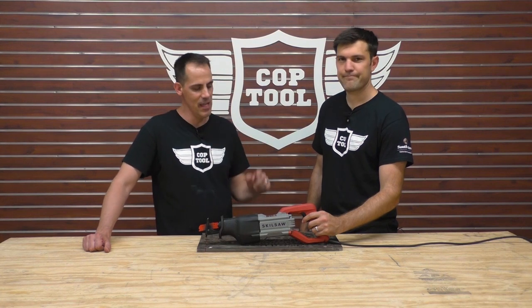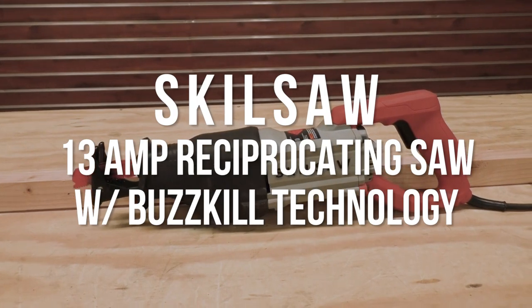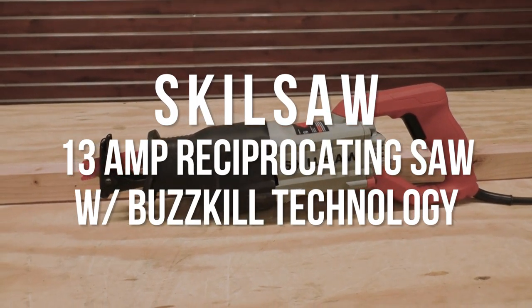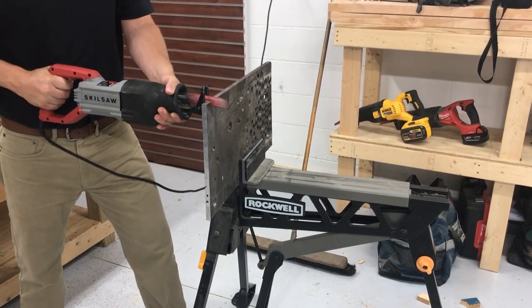Hey, welcome back to Cobb Tool. My name is Aaron and I'm here with Jay, the man, the myth, the legend. Today we're going to be looking at the SkillSaw 13-amp reciprocating saw with Buzzkill technology. Looks like SkillSaw is doing some innovation here.